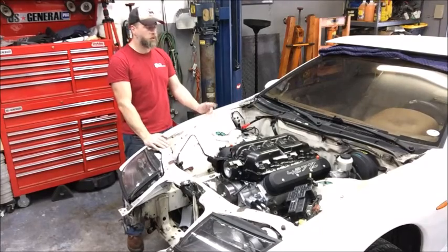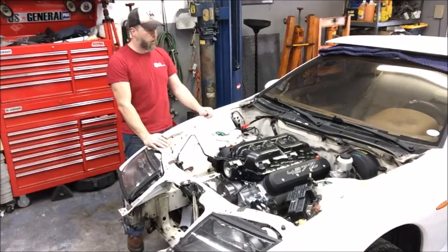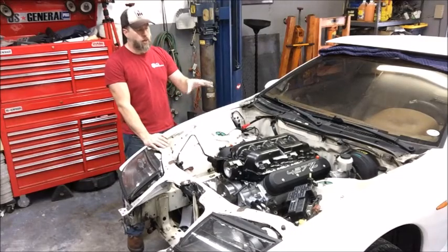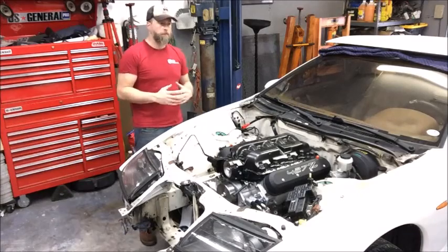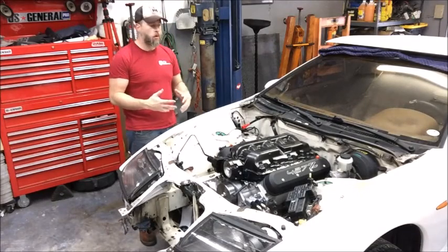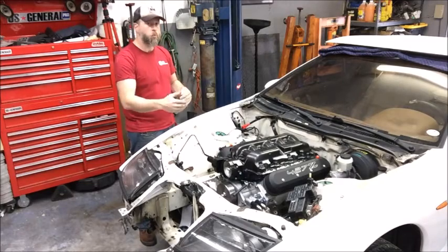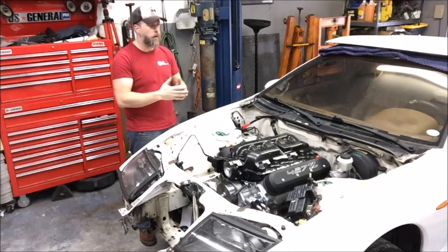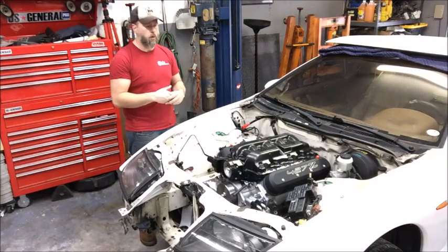We're going to run a new -6AN hard line from the fuel tank to the engine bay, and we're going to do a billet fuel rail setup, much like what was done on the Project Carl Marrow. But some things need to be a little different on this car because of the LS7 intake manifold's differences to the LS1-6 manifold on that car, as well as the injector type on this car.